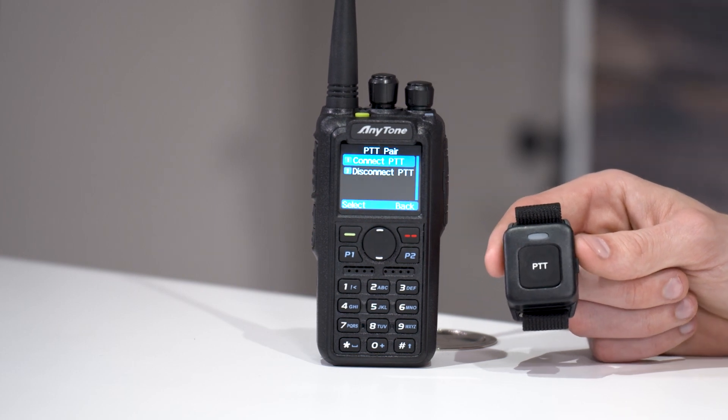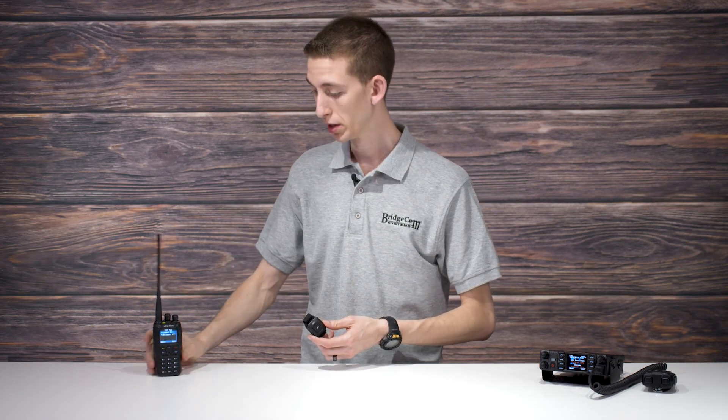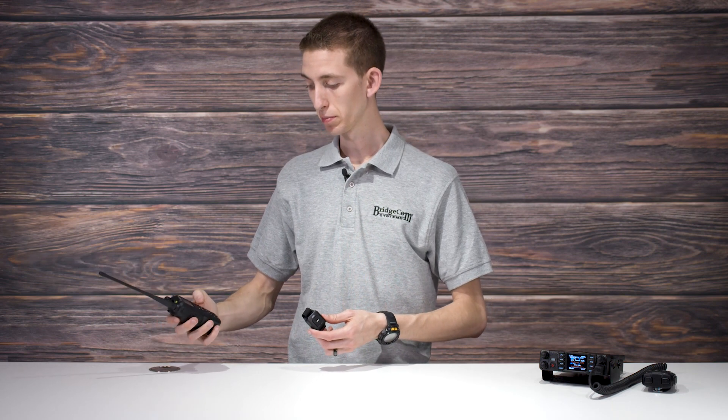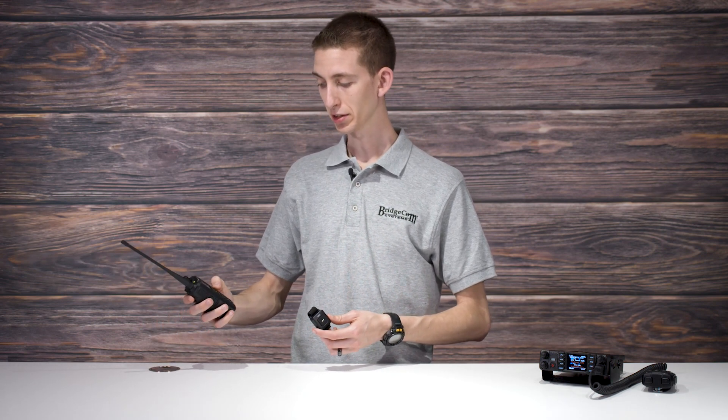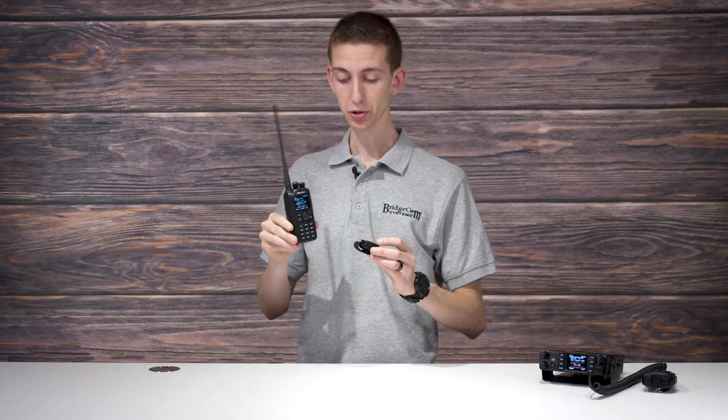There we go — connected. So we should be all set there. Once again, I don't have this connected to a vehicle; if you do, I would use the vehicle's sound system and microphone. So I'm going to try out the parrot, but because I don't have that connected up, I'm going to use the microphone on the radio, but I won't be touching the push-to-talk button on the radio. Let's try this out real quick.